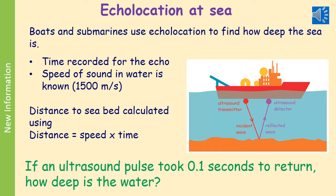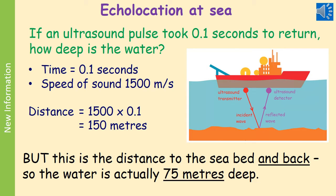For example: if an ultrasound pulse took 0.1 seconds to return, how deep is the water? First write down what you know: time is 0.1 seconds, speed of sound in water is 1500 m/s. Distance equals speed times time: 1500 × 0.1 = 150 m. Now the main mistake people make — this is the distance to the seabed and back, so the water is actually half of that: 75 m deep.